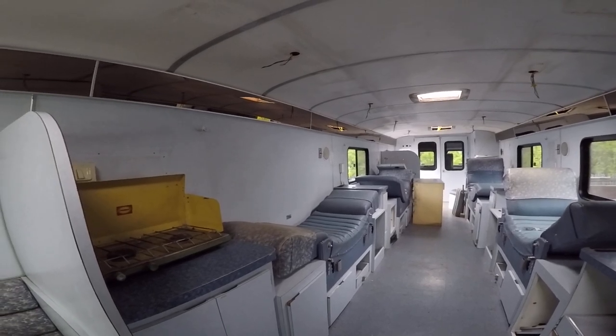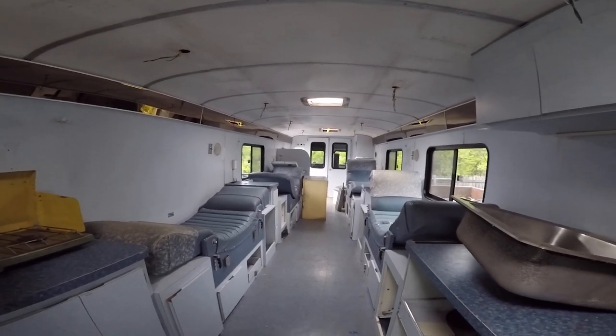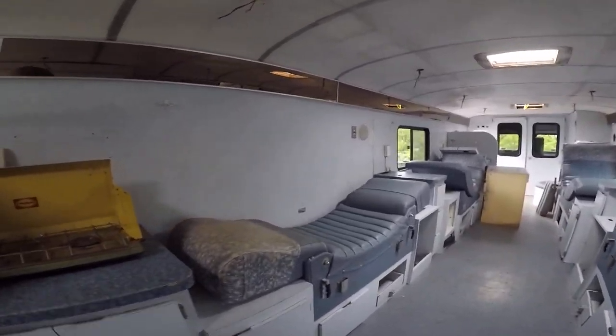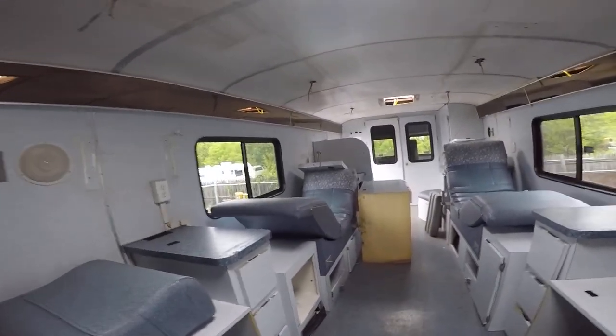Then I'll take the interior, gut it, and remodel it. Now that I'm broke from repairs, I'll be scavenging a lot, I imagine — and that's okay. It's all evolving a little bit at a time, and that's part of the fun of it.